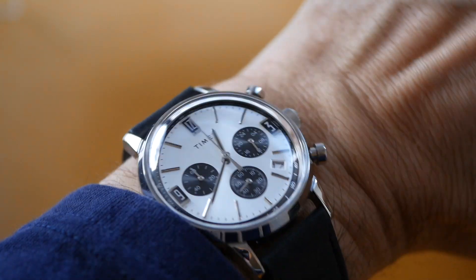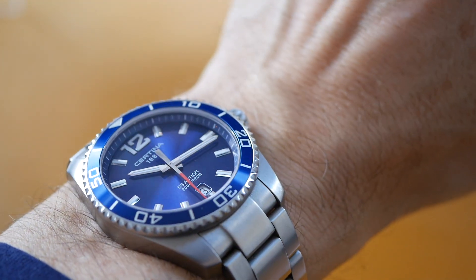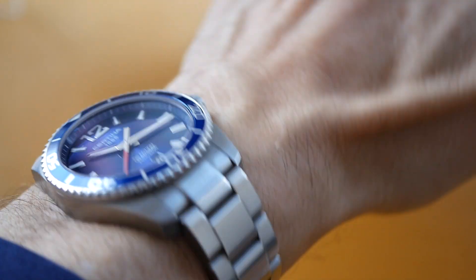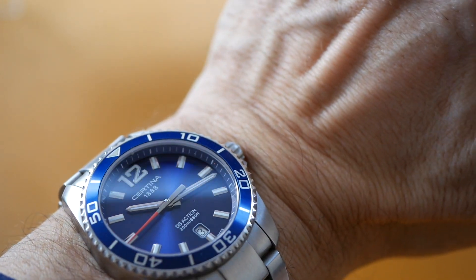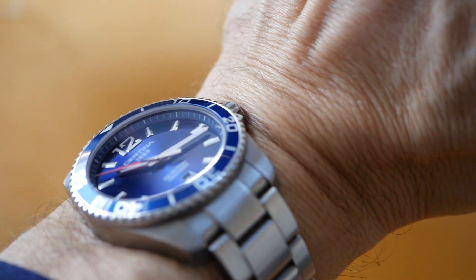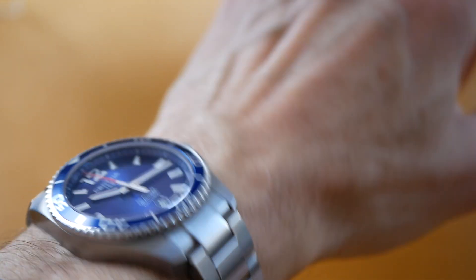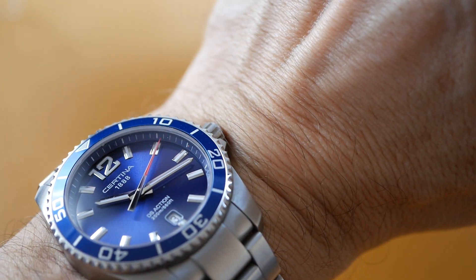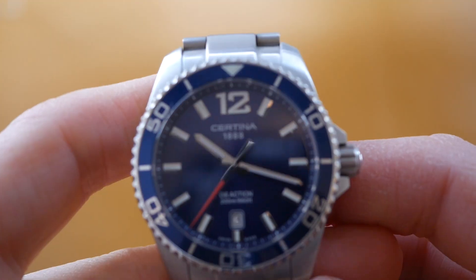I'll just quickly show you how that looks on the wrist, just swapping over from the Timex Marlin chronograph. Yeah, stunning — lovely, so comfortable. The lugs curl down a bit and it really sits well on the wrist. Very lightweight and has a really good presence on the wrist. As I said, it's quite a good combination of dress and sports. Being quartz it does have a slim profile as well. Stunning dial — love those blue sunburst dials, really good depth of colour.